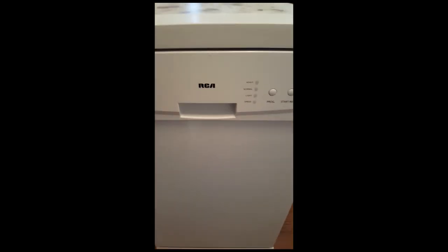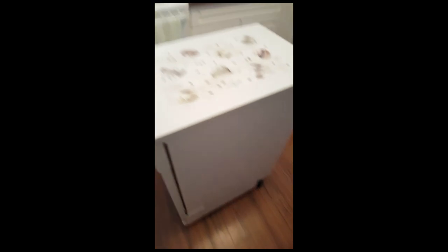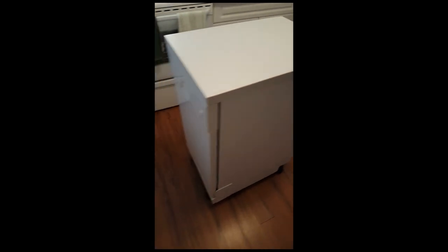I'm very happy with this little dishwasher — I give it a five-star rating. There's nothing I can really see wrong with it. It does what it's supposed to do, and it provides a secondary benefit: extra counter space I can use as an island. Put it anywhere, put a little plastic protector on top, and I use it as a cutting board. I am very, very happy with this little machine.